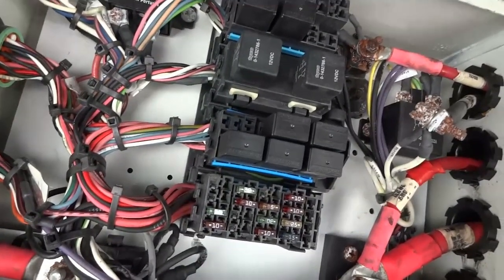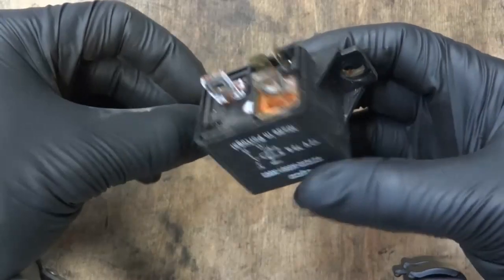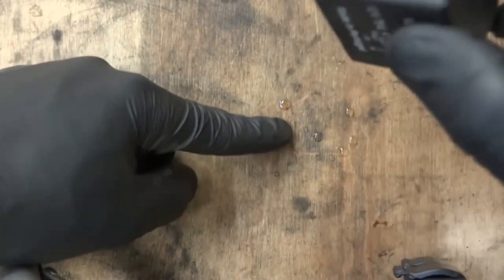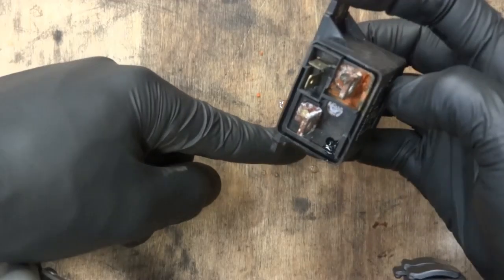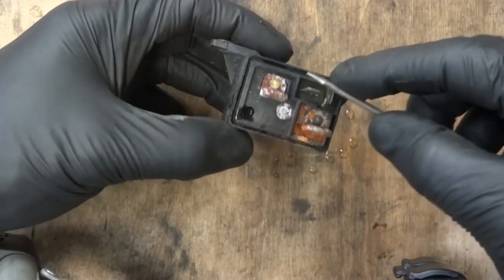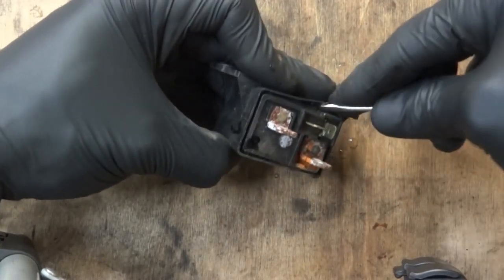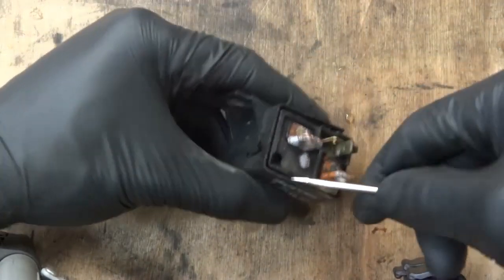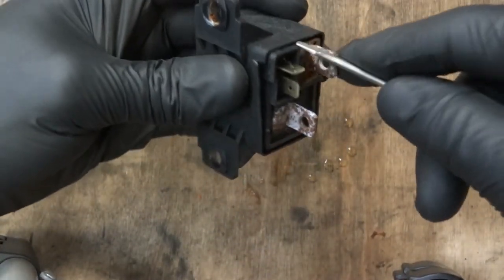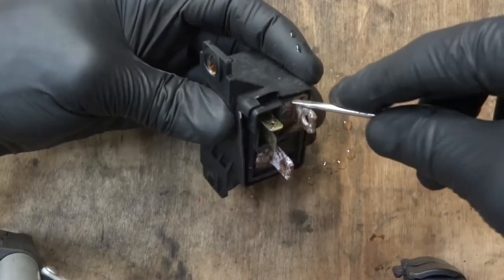Here is the starter relay that came out of the school bus. One thing I noticed is there is water inside the relay — you can see water coming out of it. This relay is defective. I'm going to try to open it up to see how it looks on the inside, because water inside a relay is definitely a bad thing.